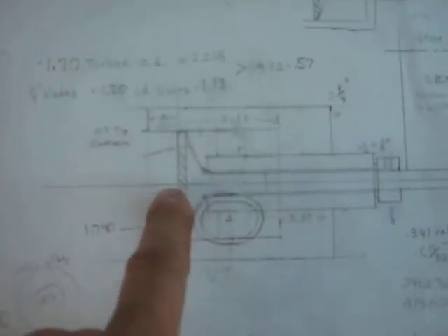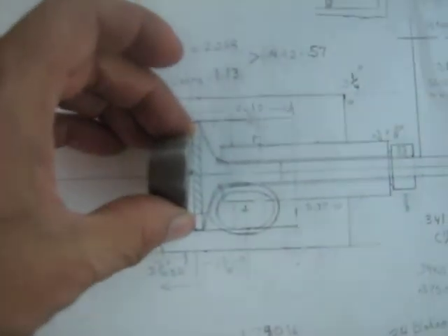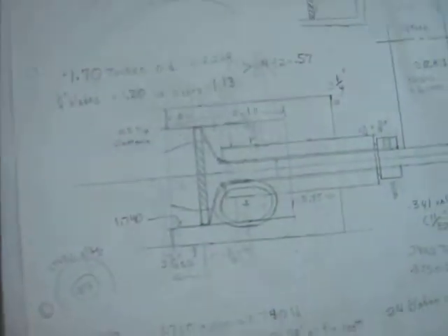Here's a view of the main drawing I did. You can see the turbine here, the cone extension, machined here and there like that, and then you have the outer housing.